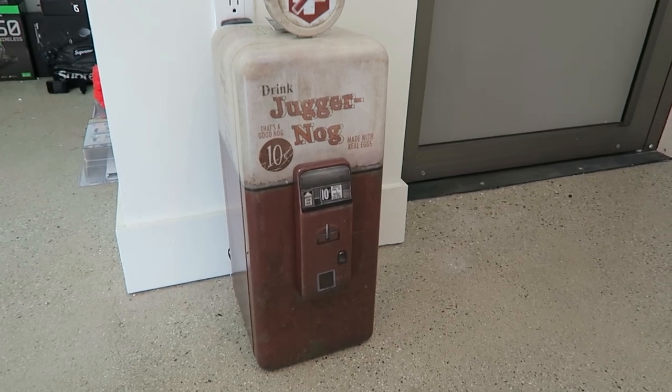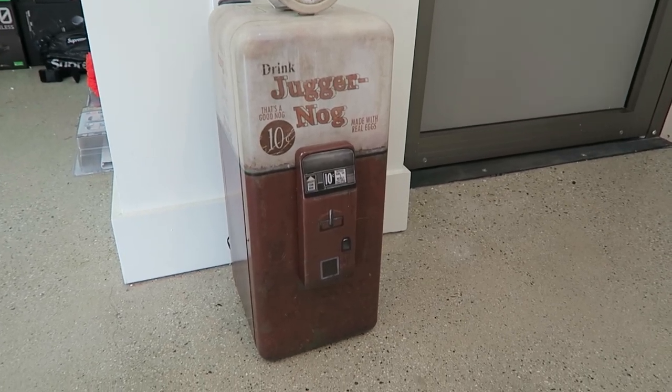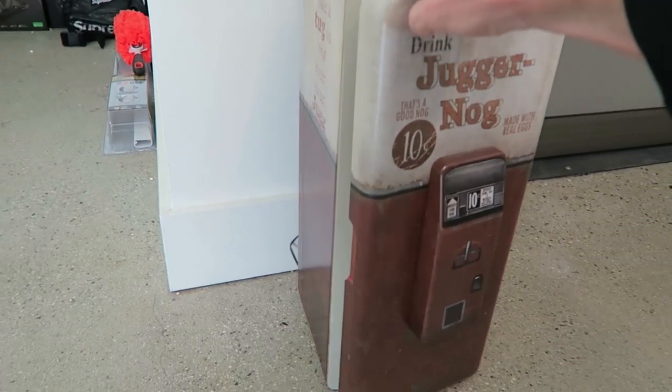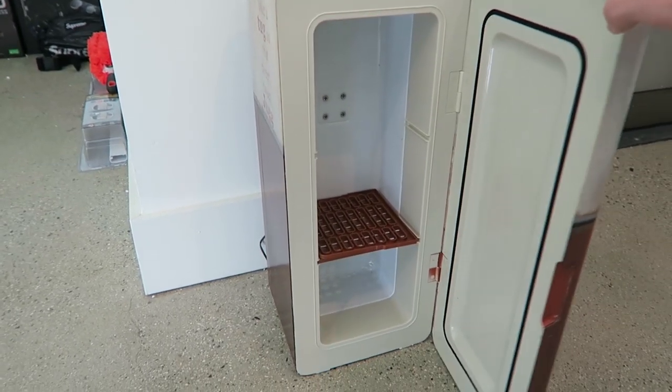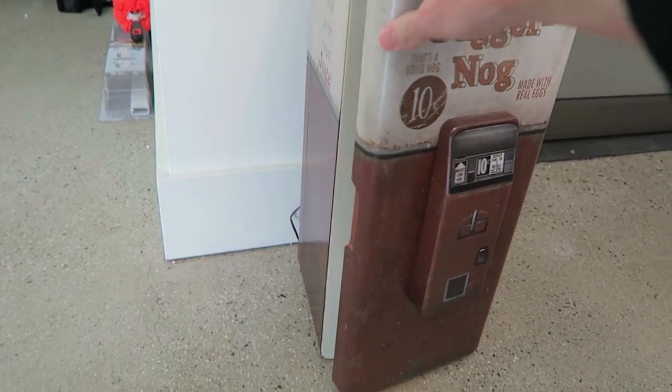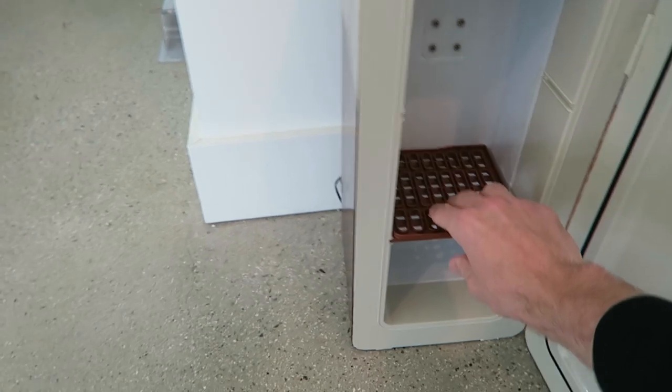Lastly, we have my Juggernaut fridge. This is where I put all my G Fuel, Red Bull, or anything else I'm drinking. It's not too much space — and I think it's actually empty right now. Yeah, it's empty, I drank it all. But that's where I keep all my energy drinks and stuff like that.